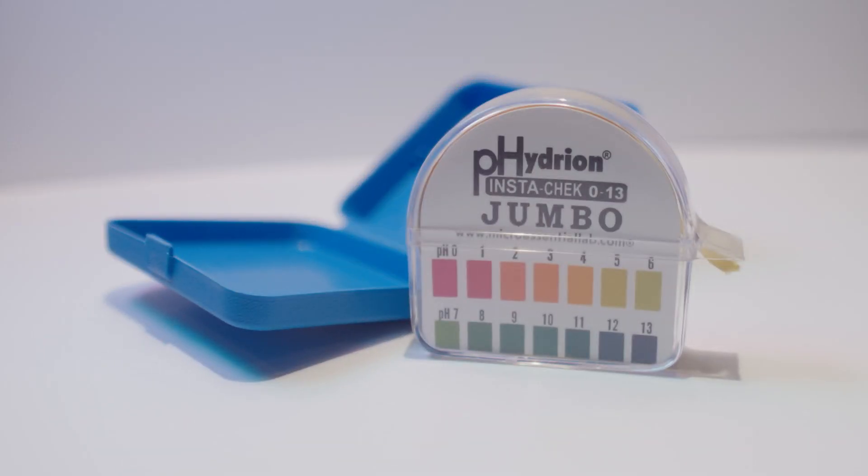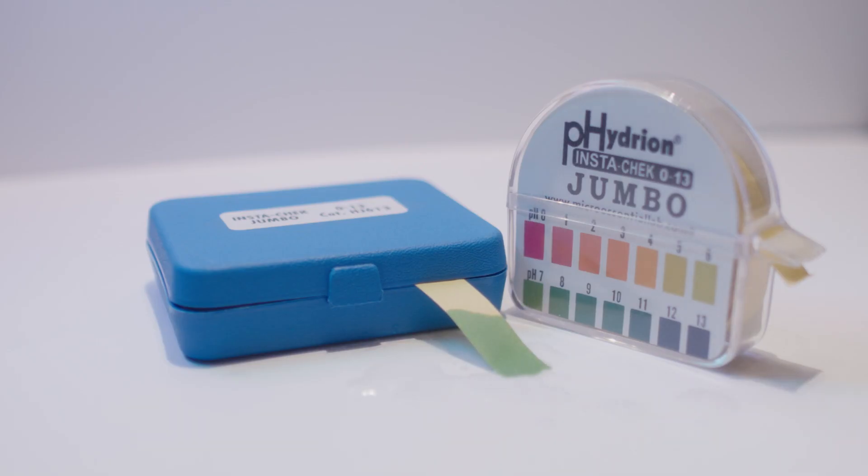Once you have that irrigated out and the eye is feeling relatively comfortable, it's still a good idea to come into the office. What we do in the office is measure your tear pH. We have these little strips — we tear one off and test the pH of your tears. This solution here is pH neutral, so when I spray this, it turns this green color, and this is actually what your tear pH would look like. We match that up and know that we have neutralized your tear film.